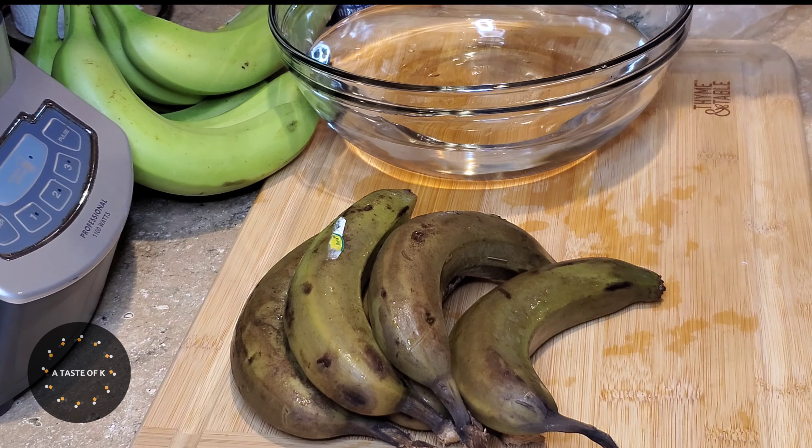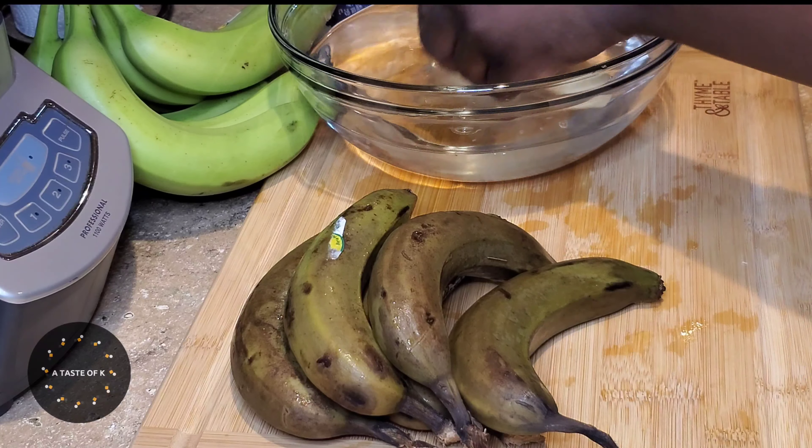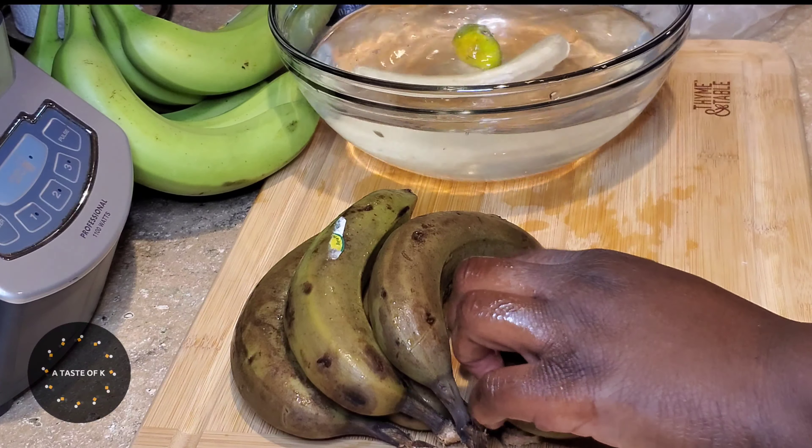I use the same cooking method as boiling green plantains. To see the video where I made oiled green plantains, you can click the link in the description box below.